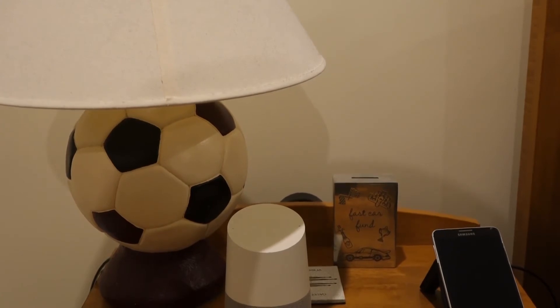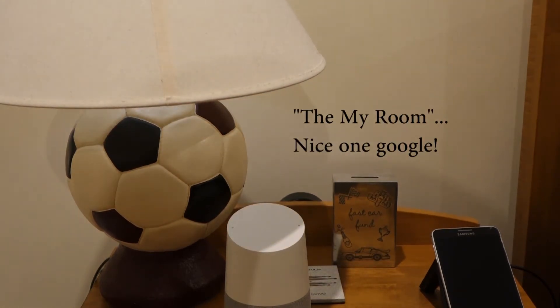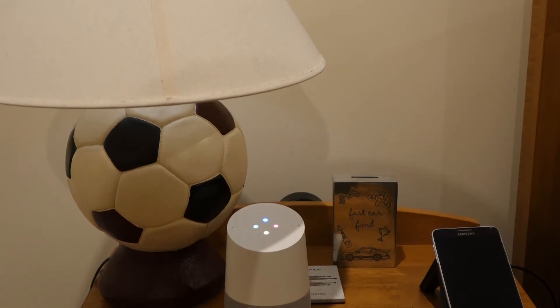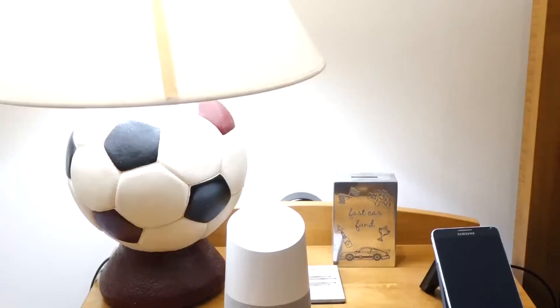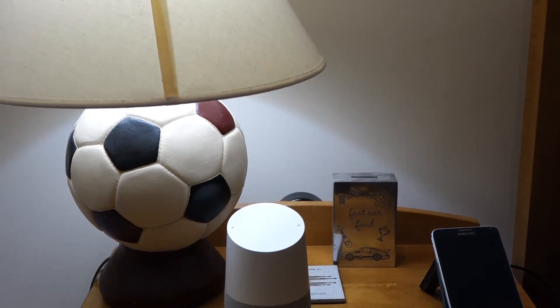Let's test out some basic commands. 'Hey Google, turn the bedroom light on.' Turning the My Room on — you can see it turns on. 'Hey Google, set the bedroom lights to 100%.' Setting the My Room brightness to 100% — you'll notice the transition was very abrupt. Now let's go back down. 'Hey Google, dim the bedroom lights.' Dimming the My Room.